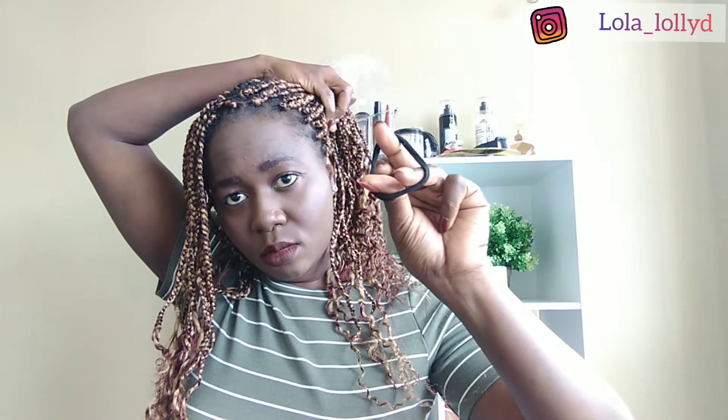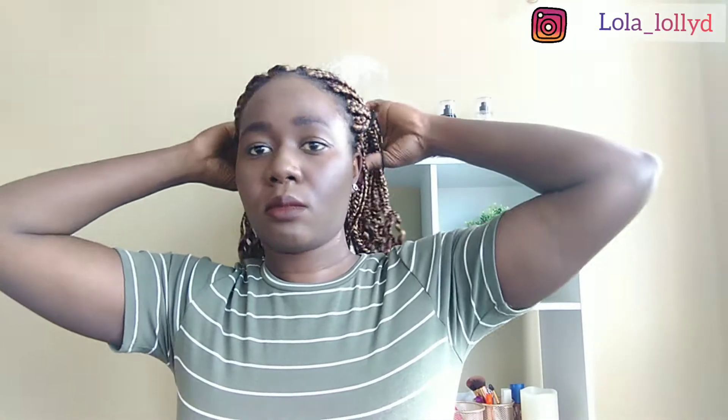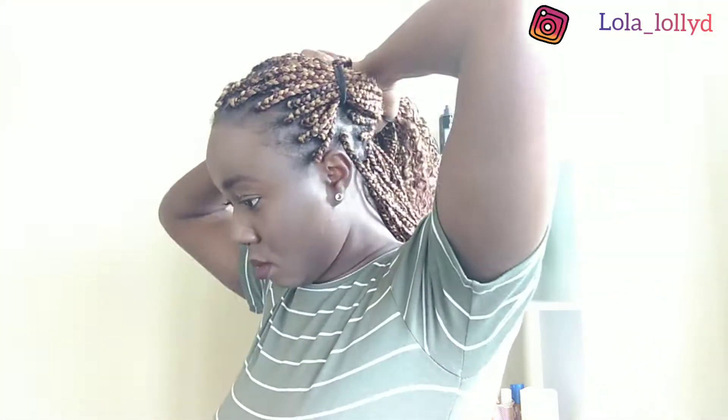Next we move to look number five. For this look I was going for the Mickey Mouse look. I packed two buns up in front. You can actually leave it like this, but I went further to pull those two buns together with another hair tie and pack it at the back. So if you want it flowing you can do that, or you can pack it just the way I did.